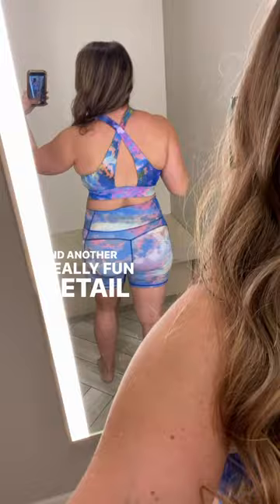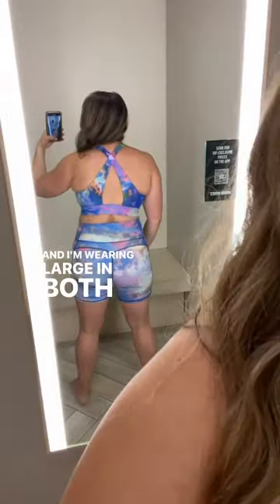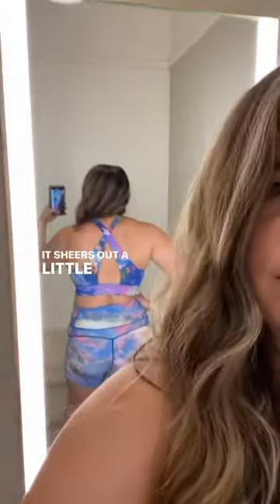Another really fun detail is the back of the bra — you have a little crisscross action. I'm wearing large in both pieces. Little squat test — I feel like it's good. It shears out a little, but not too bad.